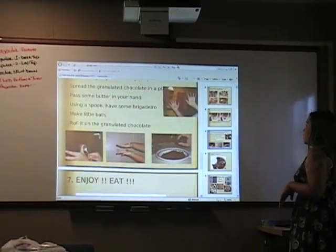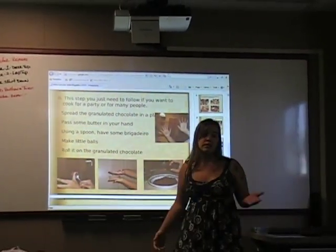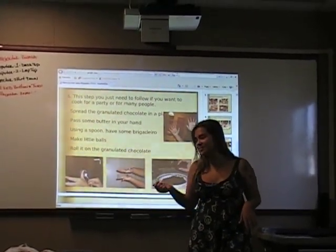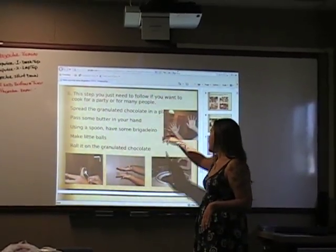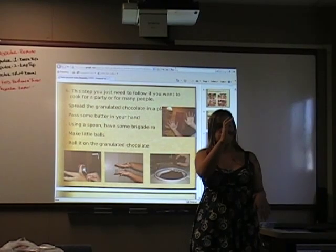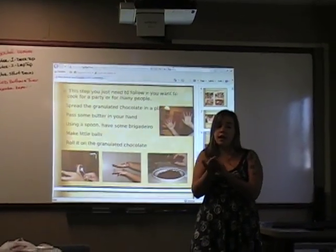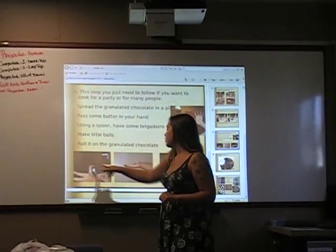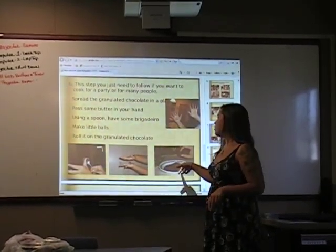So this step — rolling the brigadeiro — you do if you're making it for a party or for people. Because if not, you can just eat it with a spoon with your friends. So you take the granulated chocolate and spread it on a plate. With a little bit of butter on your hands — because if not, the brigadeiro is going to stick to your hands — you use a spoon to get a little bit of brigadeiro and roll it into a little ball with your hands, then put it in the granulated chocolate to coat it all around.